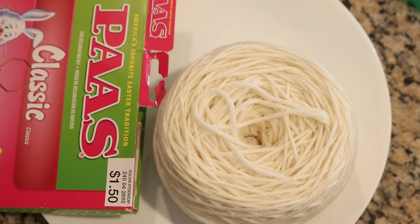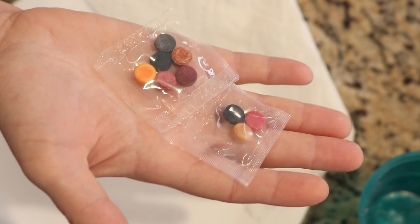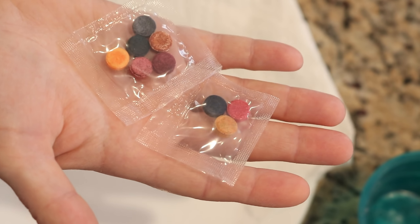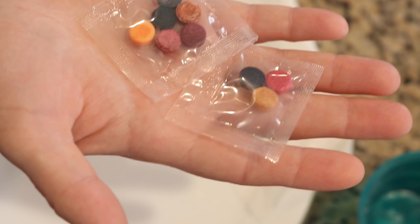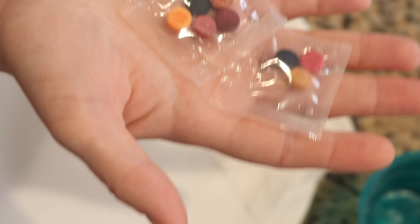If you don't know, these Easter egg dye tablets are a mixture of sodium bicarbonate, some other fillers, and food coloring used to dye eggs. But if we use a lot of vinegar — more than usual — we can use these to dye yarn. The reason we need more vinegar is because of that sodium bicarbonate — it will raise the pH of your water, which will slow down the rate that the colors absorb.